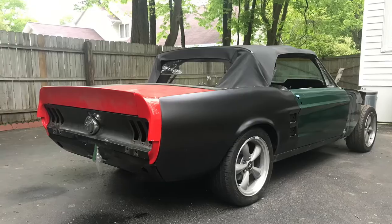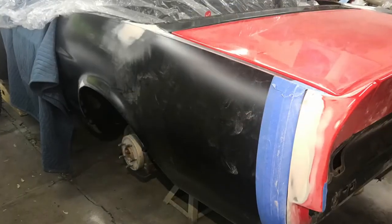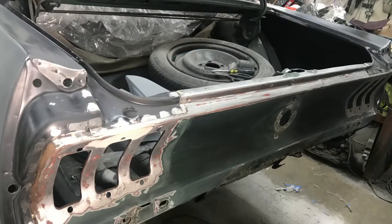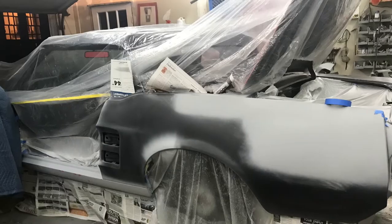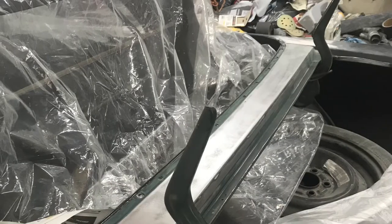The quarter panels are reproductions — full quarter panels — and that was the only way to go on this car. Like any reproduction panel, fit was difficult and took a lot of time, but I think well worth it.